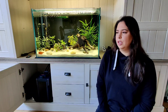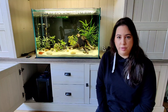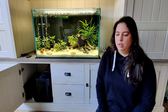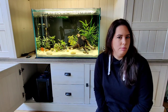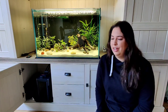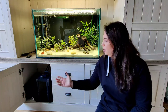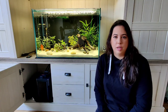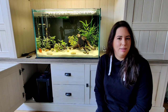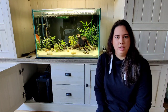I also feed Brody earthworms and nightcrawlers — he loves them like spaghetti. For Brody's tank we use an Eheim canister filter, the Eheim 2424, which is rated for 120 to 250 liters. It's good enough for Brody. If I had the space, I'd go for a sump because it's much easier to clean and you can fit a bigger pump.